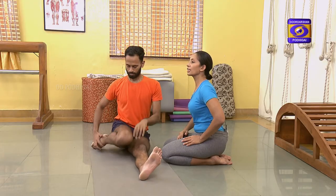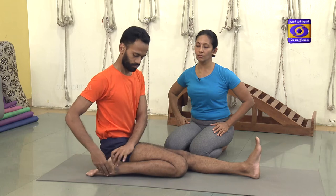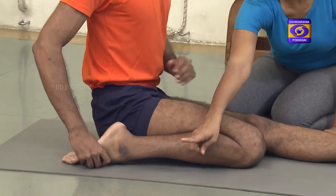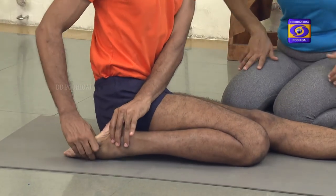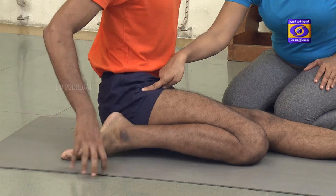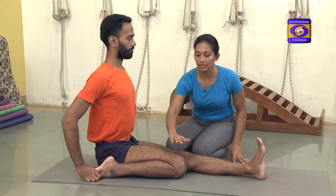From there, the practitioner has to bend one leg in Virasana, which was already shown before in sitting poses. Here, we take the right leg in Virasana, holding the ankle and tucking the leg back. Once the leg goes in Virasana, the heel should be rotated out and the toes should point backwards. One should not sit on top of the heel — the heel should be out and the toes should point back straight. This leg is the Virasana leg; the other leg continues to be the Dandasana leg.